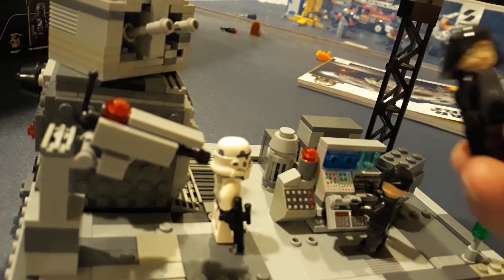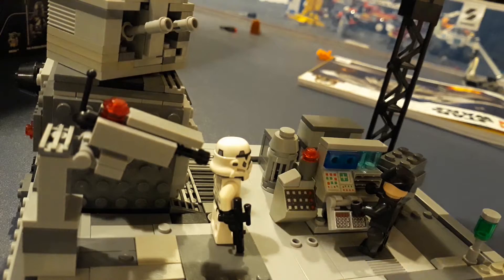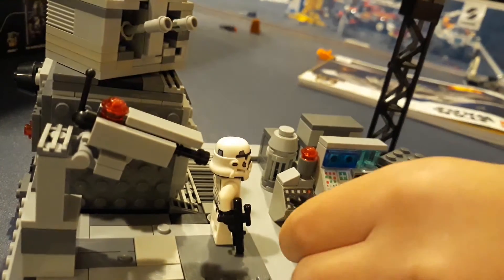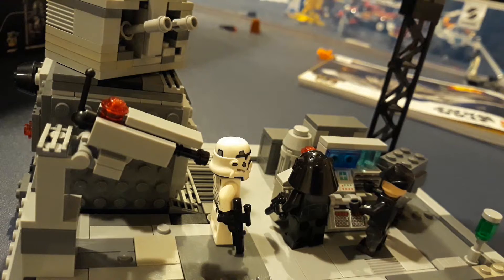We have a naval guard officer for the Imperial Fleet here. He's manning the gunner operating station. You see this red light up here — that controls the guns, and basically it's just robotic from there. A little bit of extra cool detail to that.